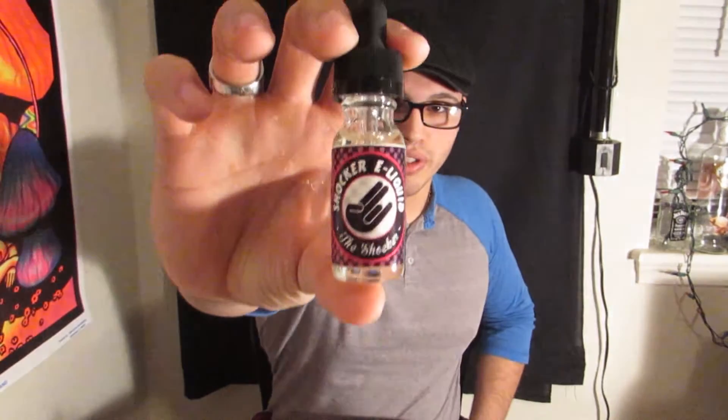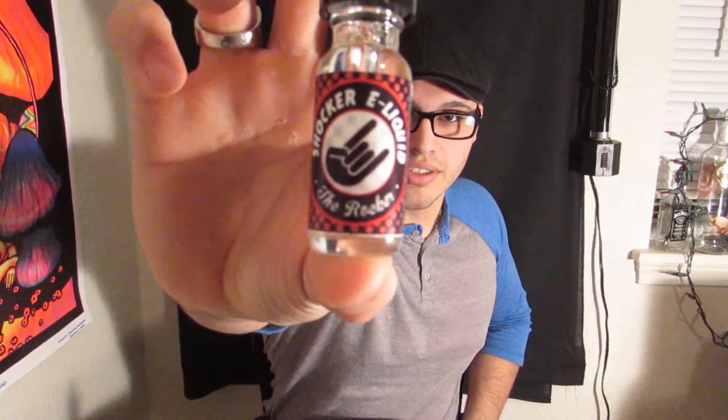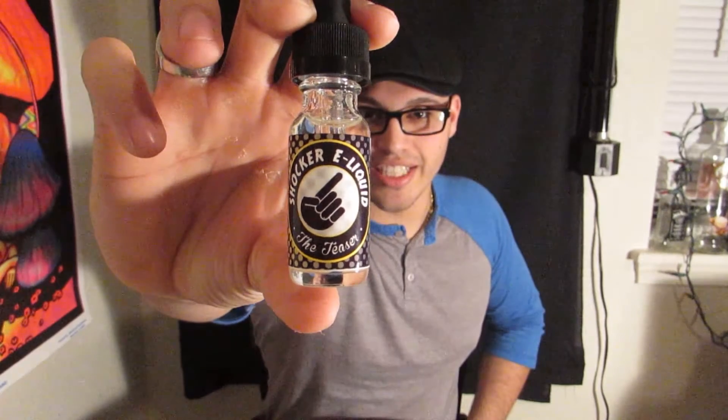This is going to be a really short review — they only sent me out three flavors, and that's all they have: three flavors. First up we have the Shocker. Let me show you their bottles here because there's actually different things on each one. You have the Shocker — got your little shocker symbol and a guy eating something. Then you have the Rocker, and then you have the Teaser.